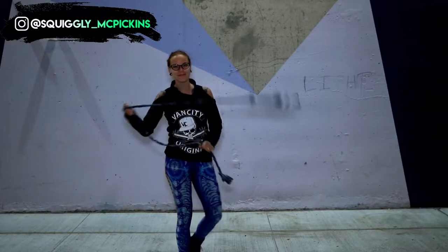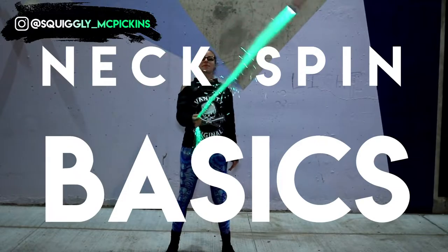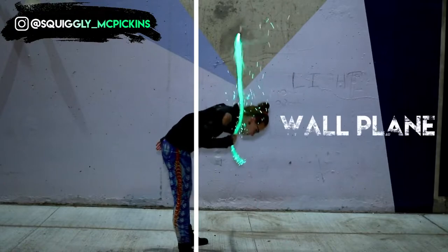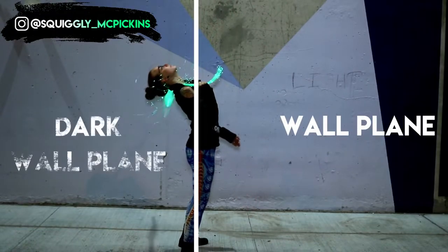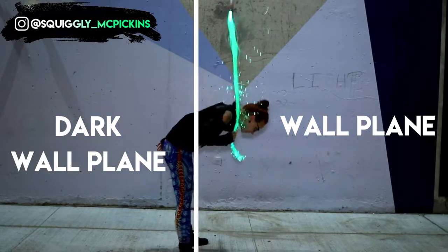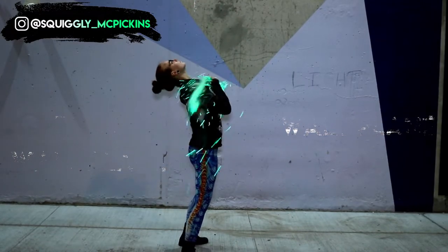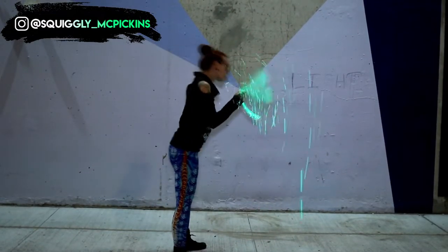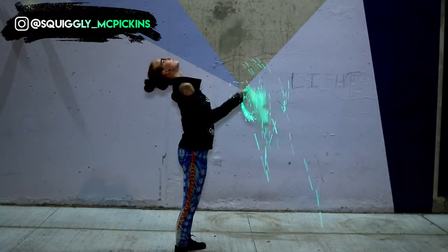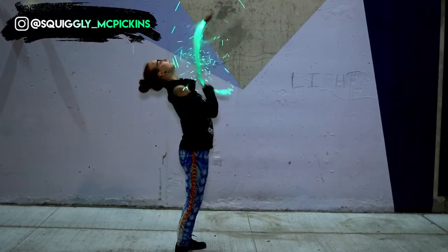Let's talk about the basics of a neck spin. We're going to move the whip by using the motion of our neck, moving it from in front of us in wall plane to the space behind us, which is known as dark wall plane, as we can't see it. If you're not familiar with planes or need a refresher on which plane is which, check out the link in the description. In short, we're going to be moving it from in front of us to behind us by interrupting its path and spinning it off of our neck to change its direction.